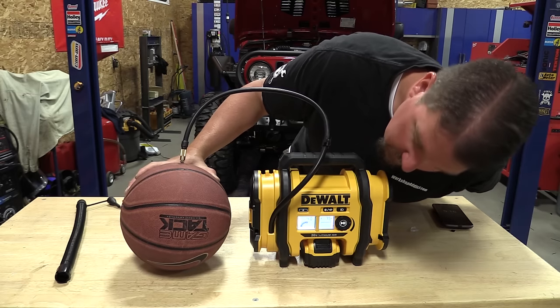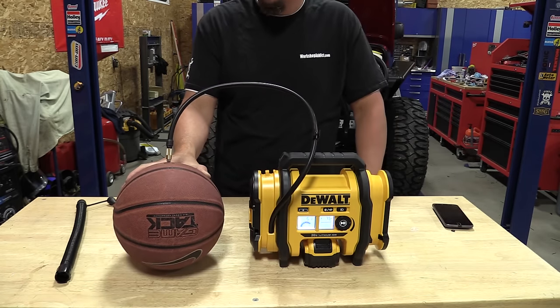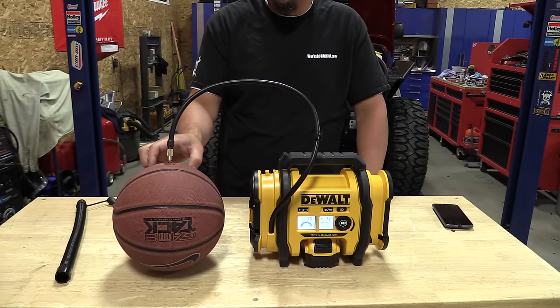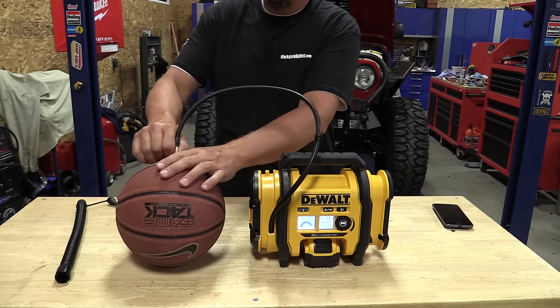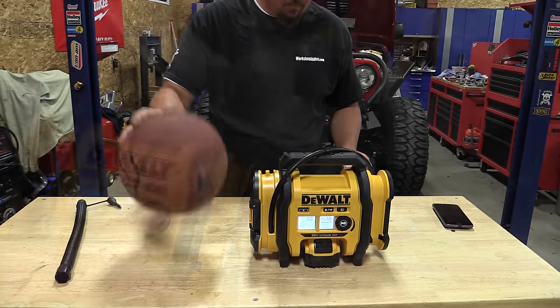You can go from 3 PSI all the way up to 160 PSI in half-PSI increments, so you can set a target and go to just about anything you want — whether filling a basketball or pumping up a car tire.